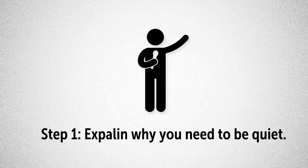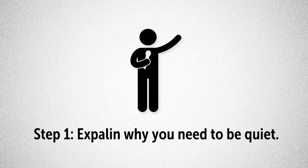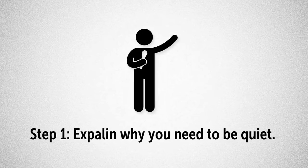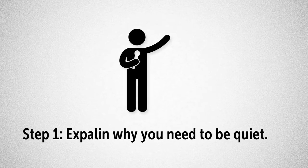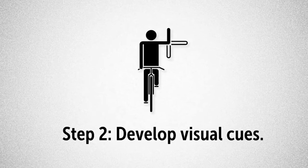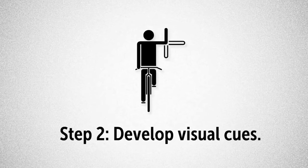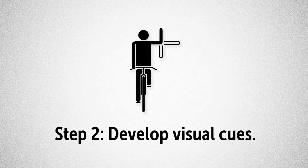First, we set the stage by talking about how noise in the halls prevents students in other rooms from learning. You know the tune — you might say something like, "Hallways are for walking, not talking." Next, before you go out into the hall, you must develop visual cues so you can pantomime instructions to the students once you leave the room.